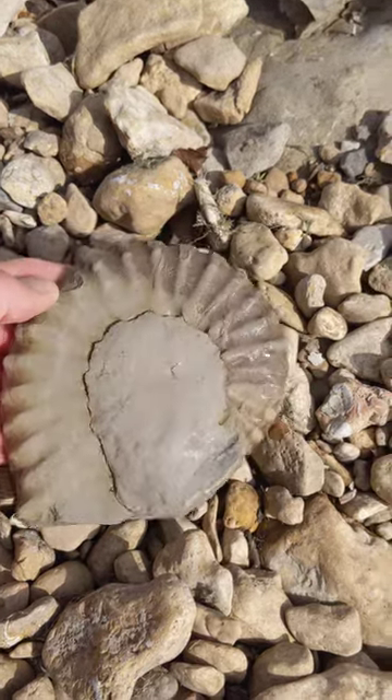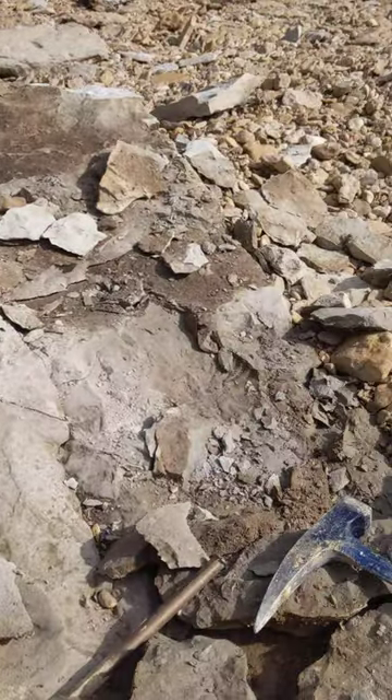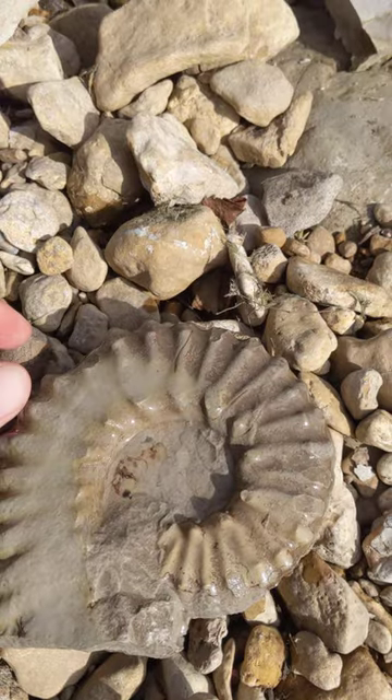Just got this ammonite out of the rock over here, and the last little bit to come off is this centerpiece right here.